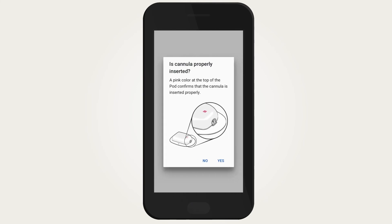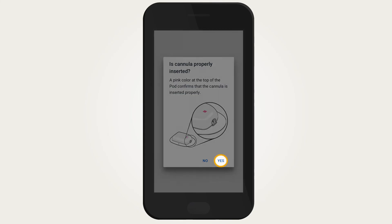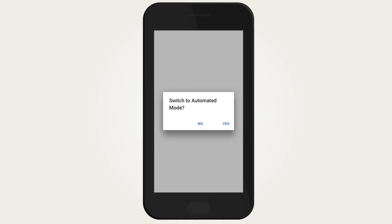Confirm that the pod is securely attached to the body, then tap 'Yes.' After insertion of the cannula, check the pod and infusion site. Look through the viewing window to verify that the light blue cannula is inserted into the skin, and verify that the pink color is in the area indicated on the top of the pod. Tap 'Yes' if the cannula was properly inserted.